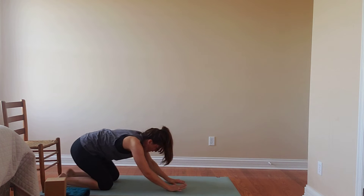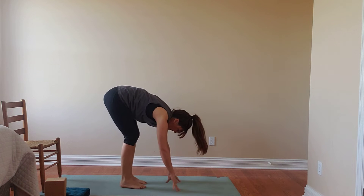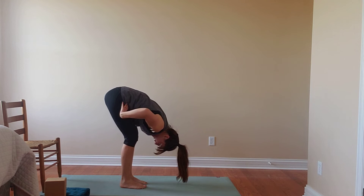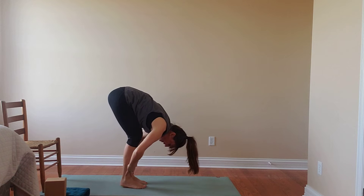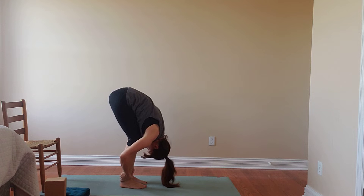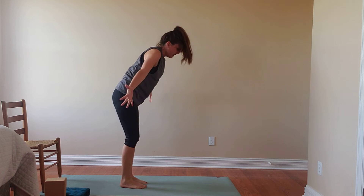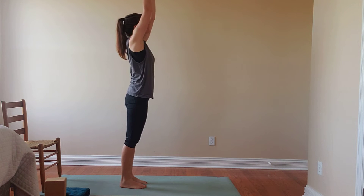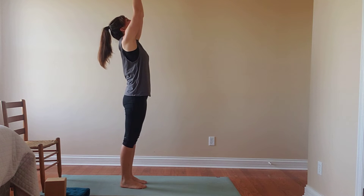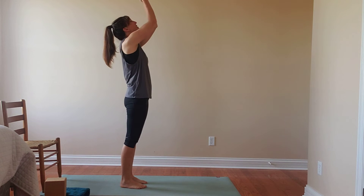With an inhale, we'll come to that all-fours position. If you have your props and want to use them to help make your way to standing, it's nice to start in the forward fold, test the waters here. Hinging at the hips, melting the knees so that we can invite the ribcage to come to the thighs. Then on our inhale, we'll make our way to standing. Arms can sweep up if that feels good. We'll bring the hands together overhead, letting the gaze follow those hands. As we exhale, we'll fold the hands into the heart. Inhale as we press up.